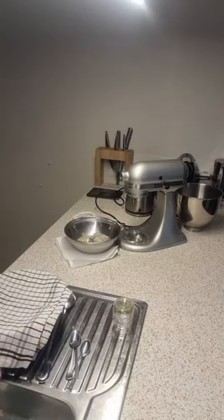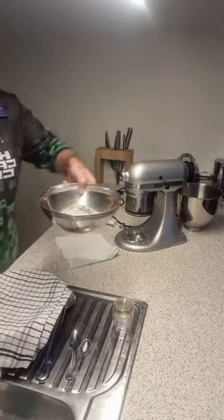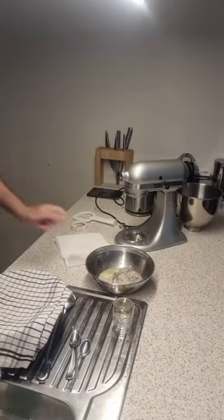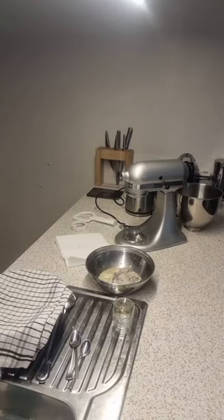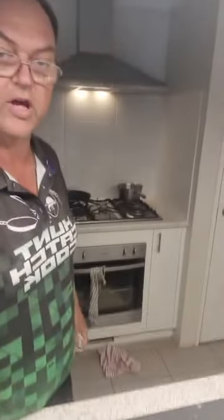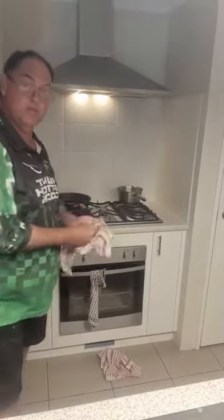Here's the fun bit — the easy part. There you go, there's the minced pāua — minced abalone. On the oven I've got some oil heating up for my fry bread, and I'll show you that in a minute.